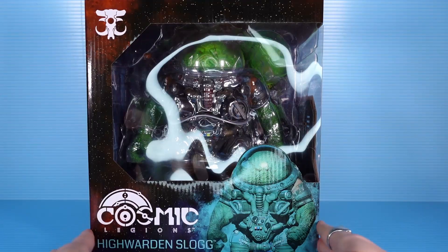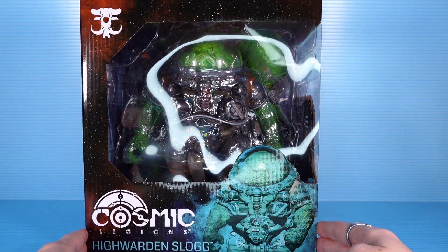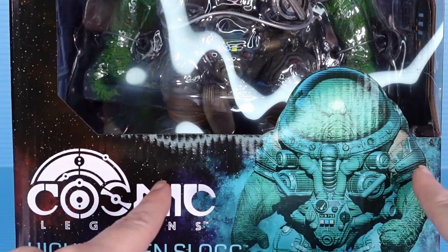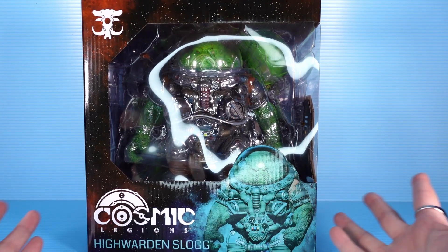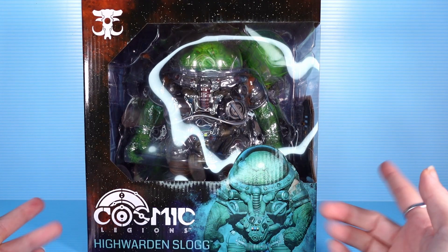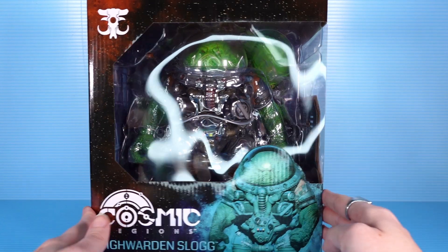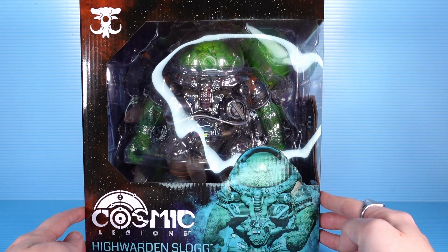Hello friends and enemies. Remember last week when I opened up the Hvacoltar Olek Thigar figure and I said that the Grave Ring Olek Thigar would be next? I didn't tell the truth — or rather it was true at the time. I just decided to change my mind because today we are looking at High Warden Slog. I just figured we just looked at one Olek, so we can hold off on the next one until later.